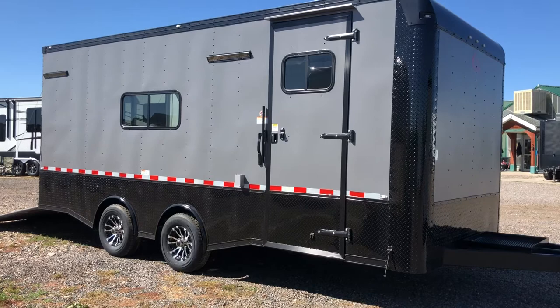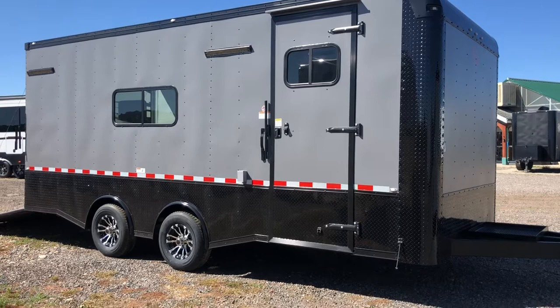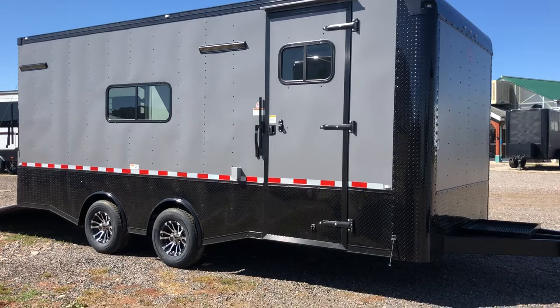This one is set up with two 5,200 pound torsion spread axles, so you're going to have as good as it gets as far as the setup goes in the trailer towing world. That torsion axle gives you independent suspension under the trailer, and by spreading them apart like this it also cuts down on wagging and swaying by distributing that weight.